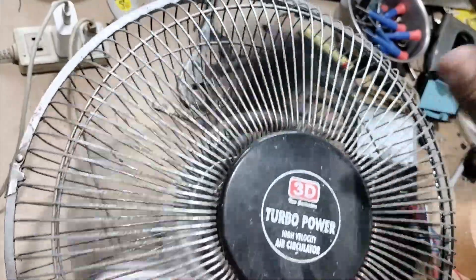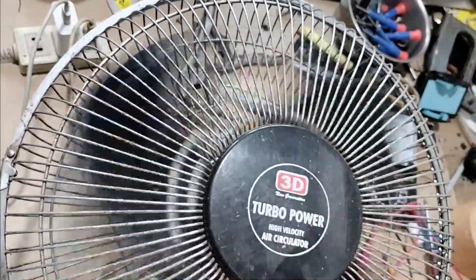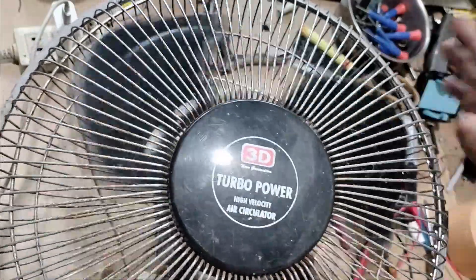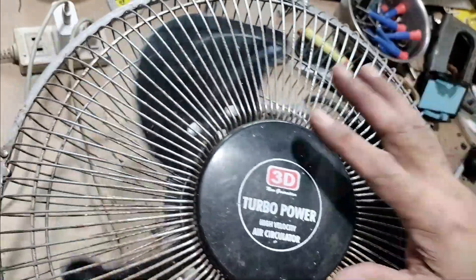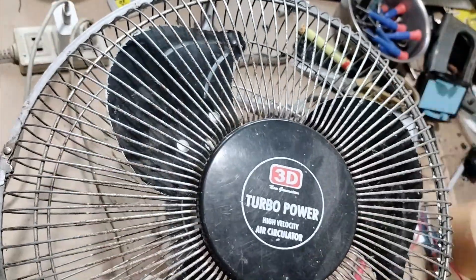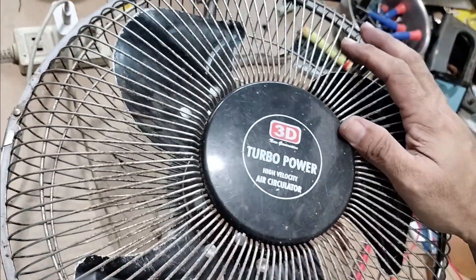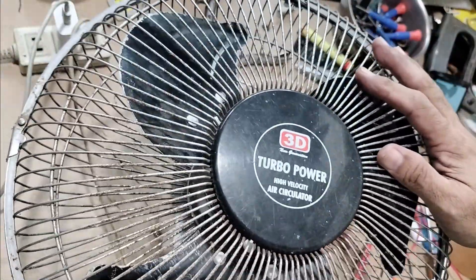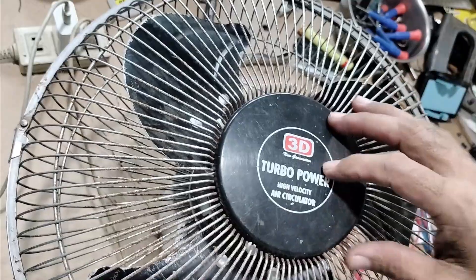Okay, that's it. That's how to install a brand new capacitor, and how to check if your capacitor is already very weak or it's totally dead. I hope you enjoyed the video and hope to see you next time on our next video.